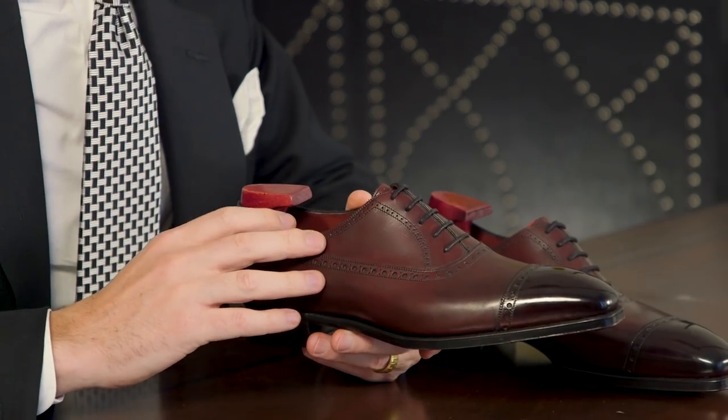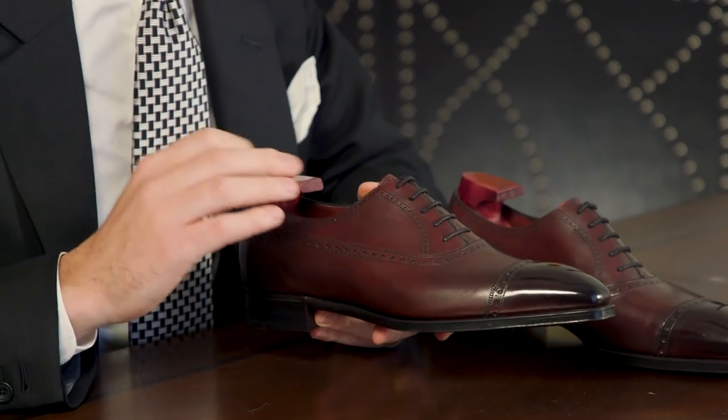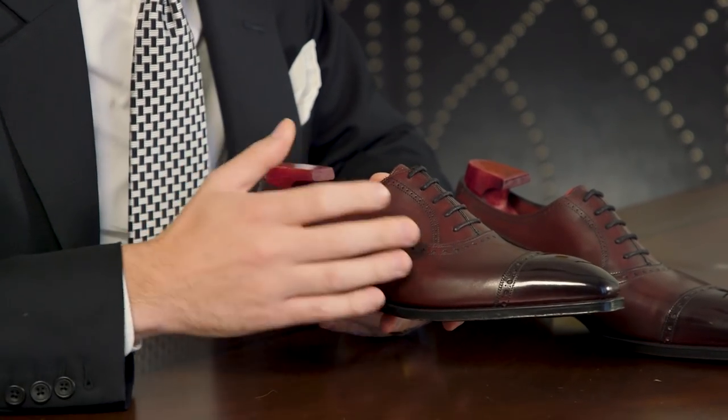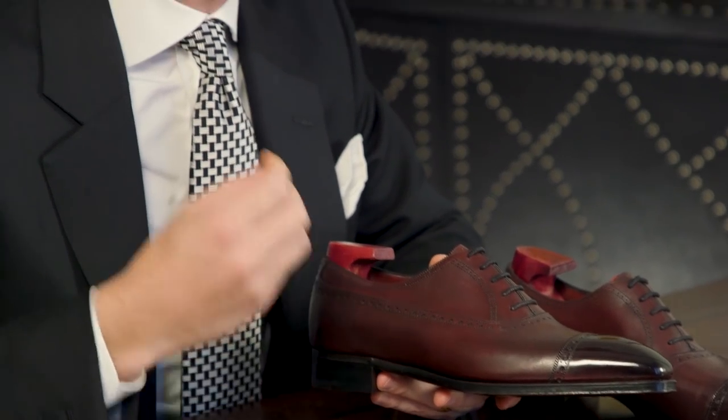The Warwick from Gaziano and Girling is a beautiful example of a Balmoral shoe. Shown here on the deco last in a beautiful vintage Rioja finish with its sharp square toe and broguing, this shoe is a beautiful example of a dress shoe that offers exceptional visual detail. It is certainly much more visually interesting than a traditional cap toe Oxford.